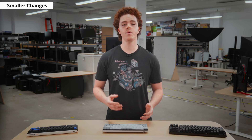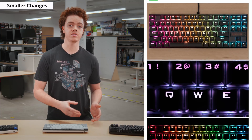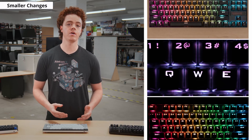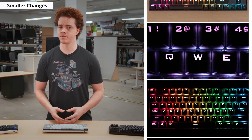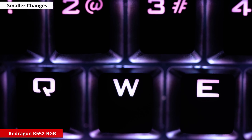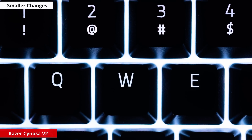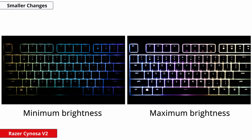Another improvement we've made is how we examine the keyboard backlighting. We now take close-up shots of the keys to show how good the color mixing and light distribution is. Color mixing is the ability of the RGB backlight to reproduce colors accurately, which is especially difficult for a color like white. The Red Dragon K552 RGB looks magenta despite trying to display all white, while the Razer Senosa V2 has a much more true white. We also show the keyboard at its maximum and minimum brightness in the dark to give you an idea of how it looks.